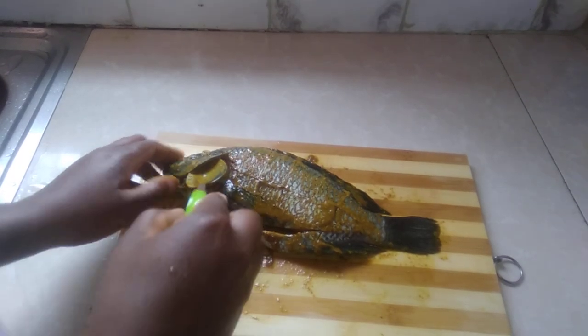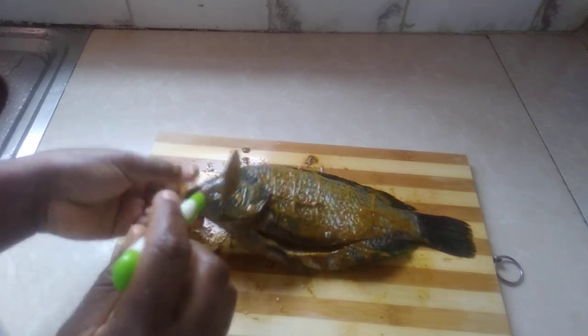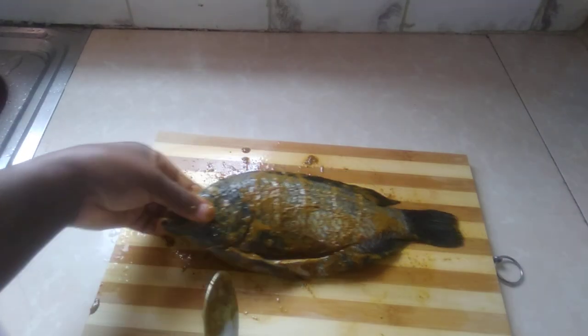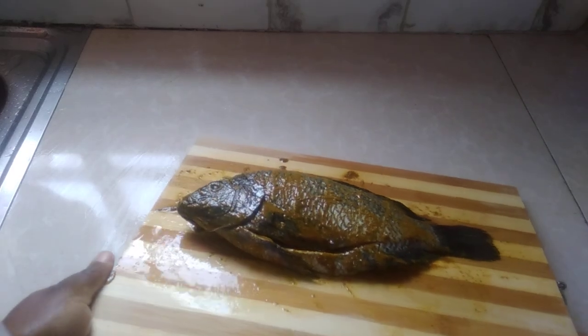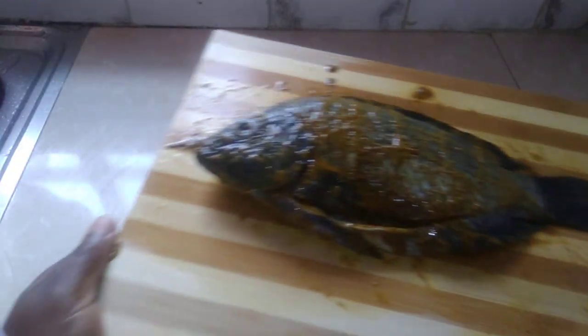We have also marinated the gills, even in the mouth. It's ready to be deep-fried. You can give your fish some time to be well marinated in the fridge for a few minutes.